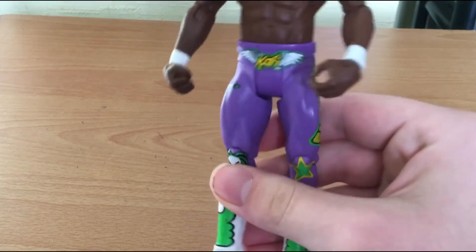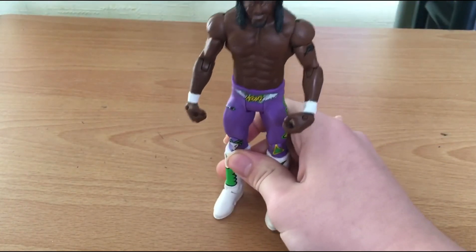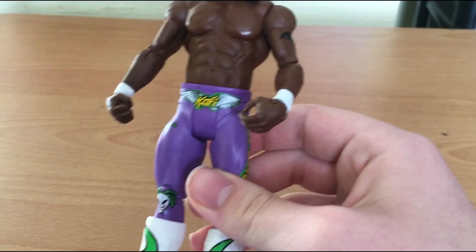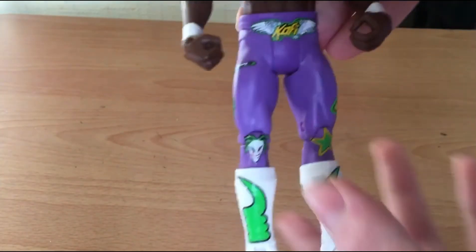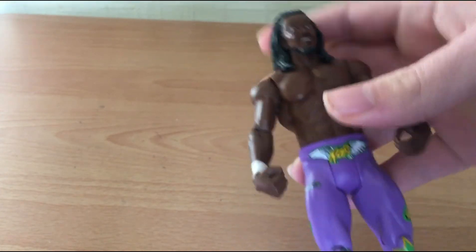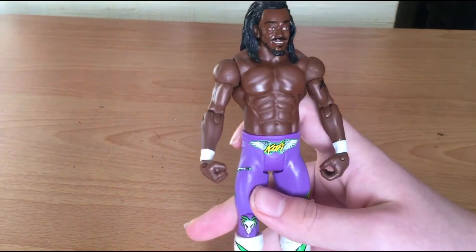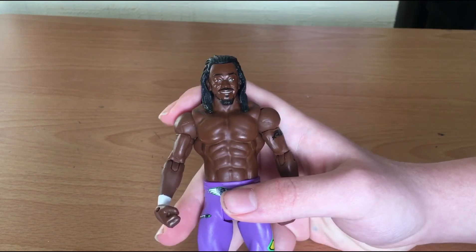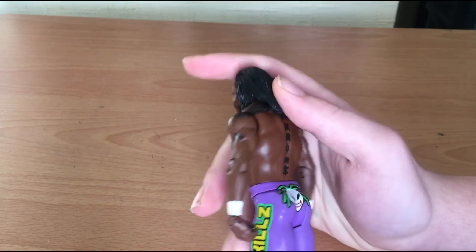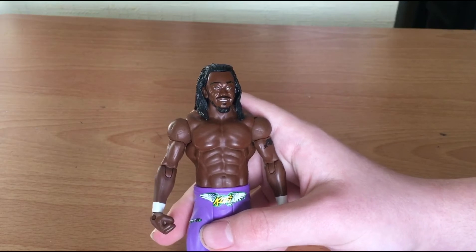I remember in 2017 the whole set came, the entire set came - but not Kofi. And I was like, why not Kofi? He's literally wearing my favourite attire - this is my favourite attire Kofi Kingston ever wore in his whole career. I wish this was an elite, but this figure dude - look at this. You've got a purple attire guys, this is so cool. I can't wait to add this to my collection. So it's a basic and I paid £10 for it - not a bad deal. The condition is great.